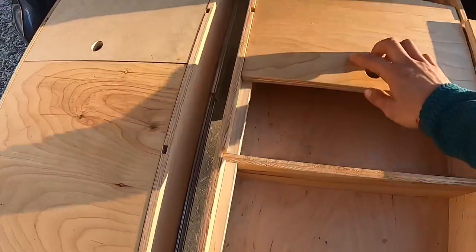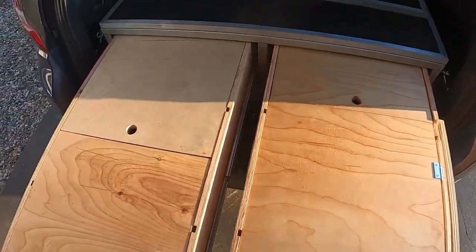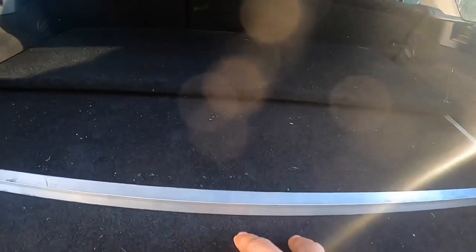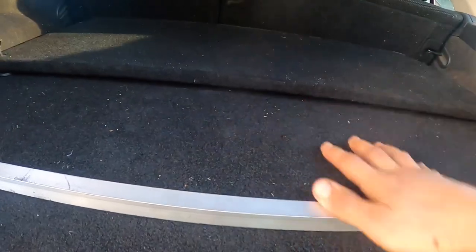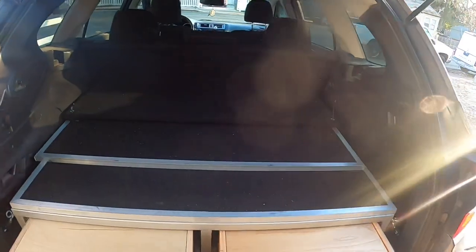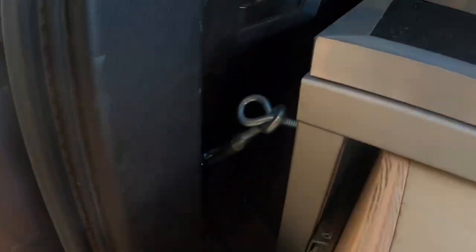This is the trunk platform in trunk mode. As you can see, the back seats are up right here. This piece on top of the trunk platform is the bed extension with the headrest attached. This is what it looks like when the back seats are up and you've got passengers. It's attached on four points — one there, one there, one there, and one up there — hooking right into the four cargo attachments on your actual car.